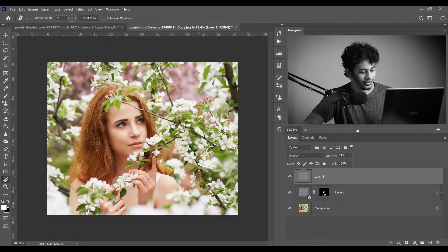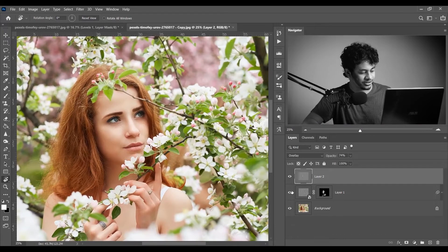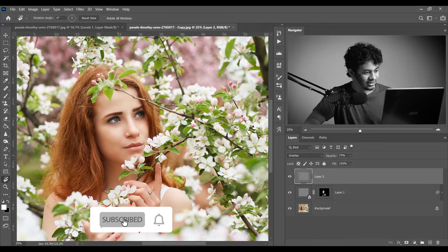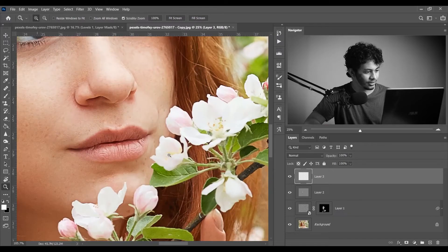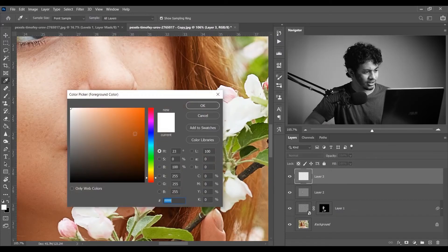Let's zoom out to normal view and see the before and after. This was the before and this is after — it's beautiful. I want to enhance the lips a little bit, so create a new layer and paint it with a reddish color.